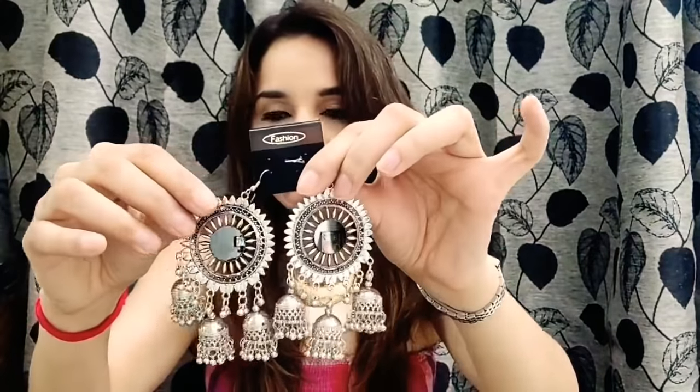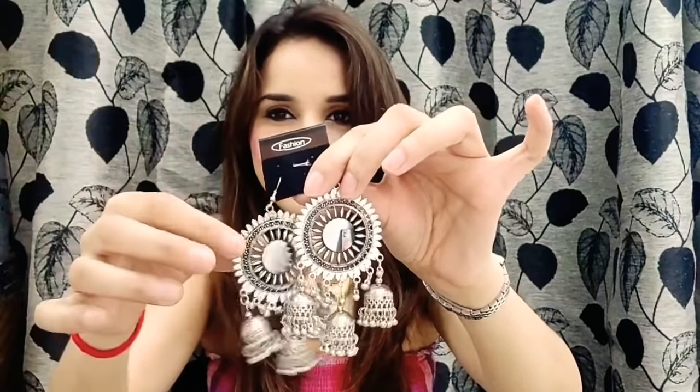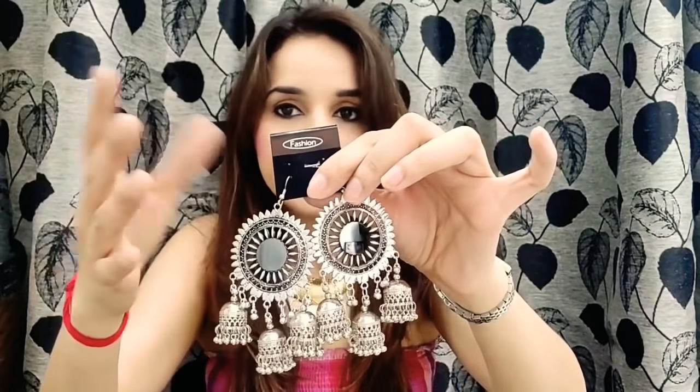Next are these beautiful mirror jhumki earrings. You can just see the look — really pretty. They will look so beautiful with lehenga, sarees, and suit, and yes, I can match these with western clothes as well. Let me wear them and show you the look. They are looking so pretty. I'll be clicking pictures and attaching a lookbook at the end, so don't worry about it.